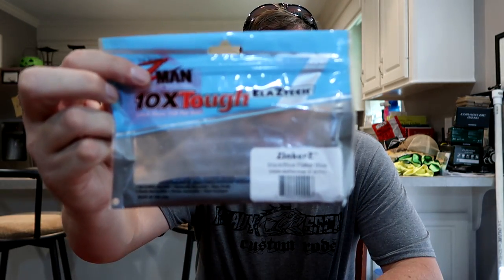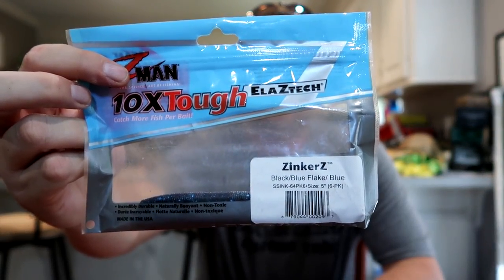The worms I was using are these — it's the Z-Man Zinker Z's. If you've watched any of my videos in the past, you've seen me use these. I've tried them just about any way you can — on a shaky head, wacky rig. These things, I'm just going to put it out there: they suck, except for Neko rigging. These things are the bomb when it comes to Neko rigging. Everything else they suck at — it's just like a turd floating in the water.